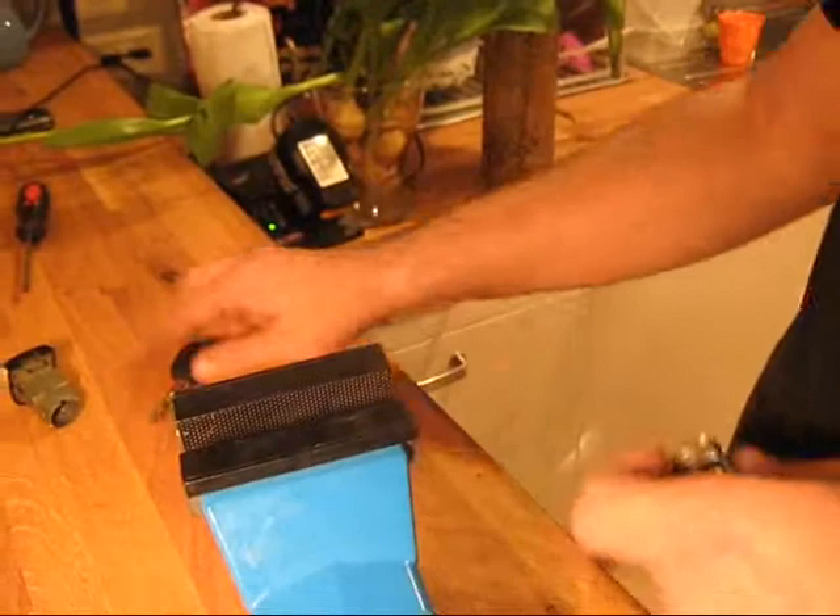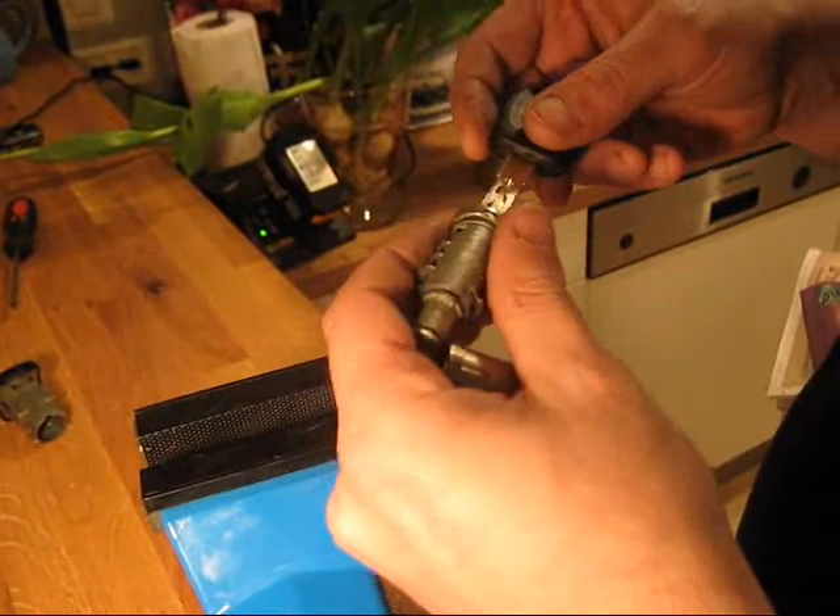Should be very easy when you learn how to master this lock. That's the plug and that's the key I've made today — first to go. So that's it, thanks for watching. Bye.